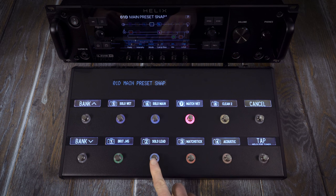To see all 8 snapshots on the foot switches, press the up and down buttons together. The scribble strip names and foot switch colours are all customisable.